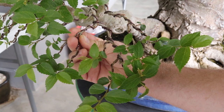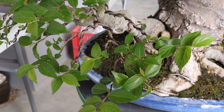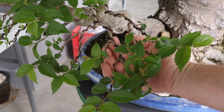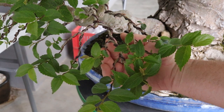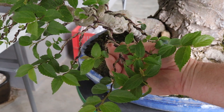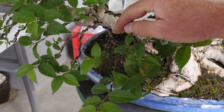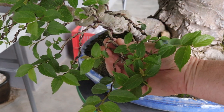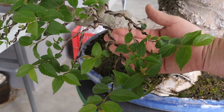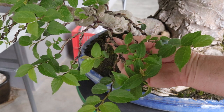Do yourself a favor and go take a look at trees growing in your garden or somewhere in the neighborhood — you'll see that all branches, when they fork, do so in a very gentle fashion. Generally I cannot think of any examples where branches are growing out at a 90 degree angle. So that's the first thing that's quite important, and as I work through this tree I will be changing that initial angle where the branch forks off.